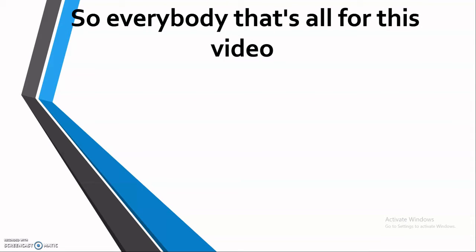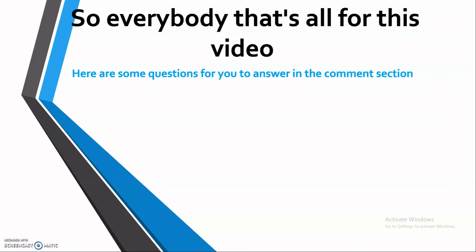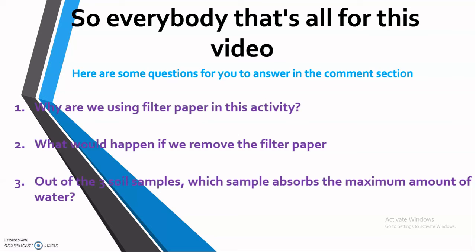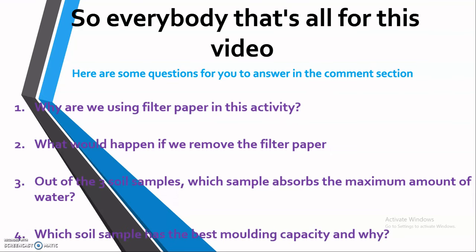That's all for this video. Here are some questions for you to answer in the comment section. First: why are we using filter paper in this activity? Second: what would happen if we remove the filter paper? Third: out of the three soil samples, which sample absorbs the maximum amount of water? Fourth: which soil sample has the best molding capacity and why?